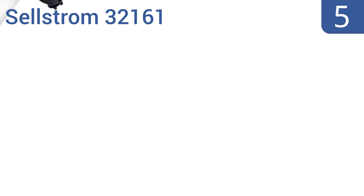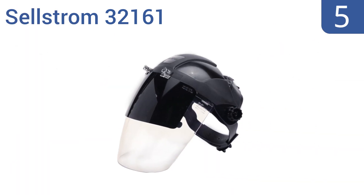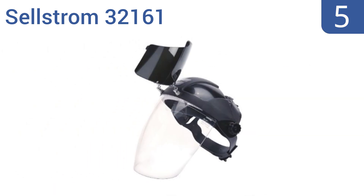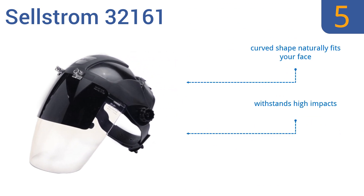At number 5, with its combination of a full-face clear anti-fog window and a flip-down IR window, the Cellstrom 32161 is built for multifunctional use and uninterrupted protection. The fit is easy to adjust with a quick turn of a knob. Its curved shape naturally fits your face, and it withstands high impacts. But the head strap is a bit flimsy.